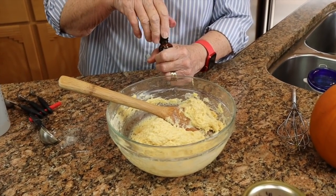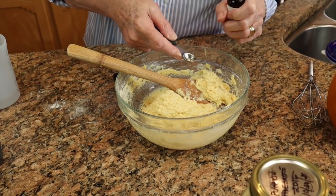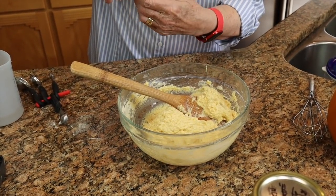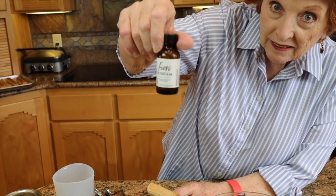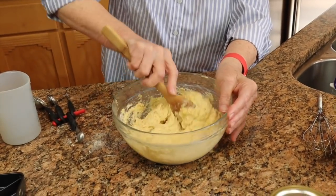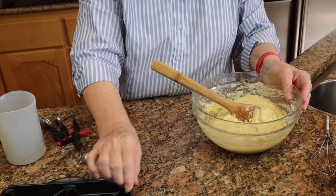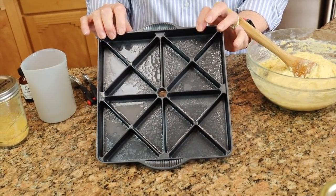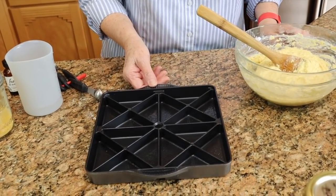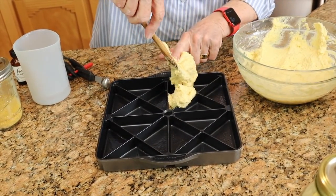I'm also going to add half a teaspoon of this extract — fiori di Sicilia — which will also be in my food storage. The smell is fabulous. We've practiced with applesauce and strawberry, but not pumpkin yet. Now look at this cute little scone pan Jim got for me — it makes 16 scones. I'll drop the batter right in and show it before we put it in the oven.